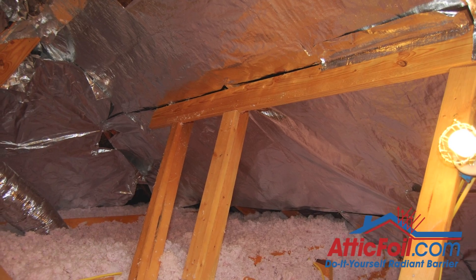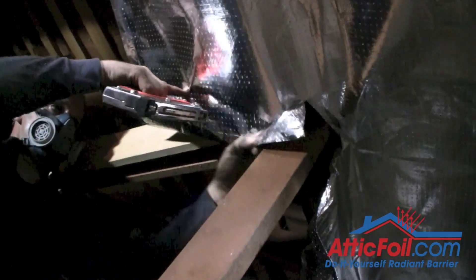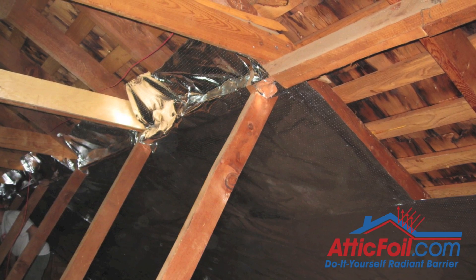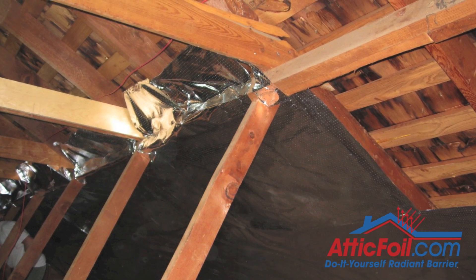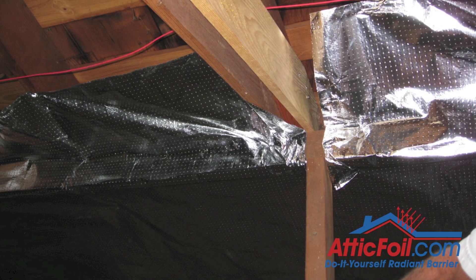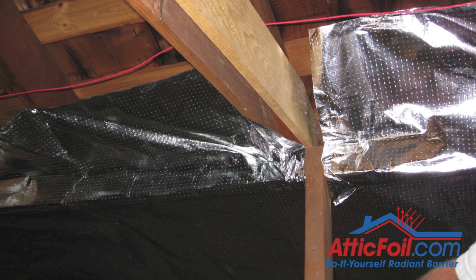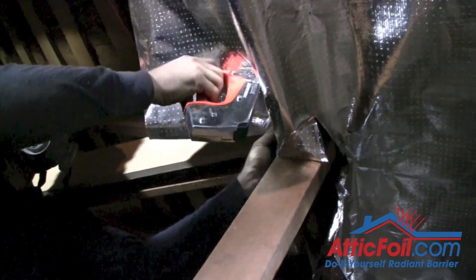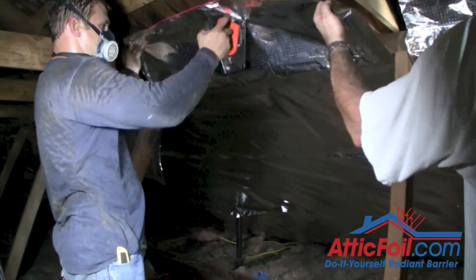When you encounter cross supports, you can either wrap them or stop the foil on one side and then start again on the other side. I think it's best and easiest to wrap them to get as complete coverage as possible. You may have jack supports coming down — just cut slits around those to allow the flaps to come up and over the cross supports, then staple wherever you can.